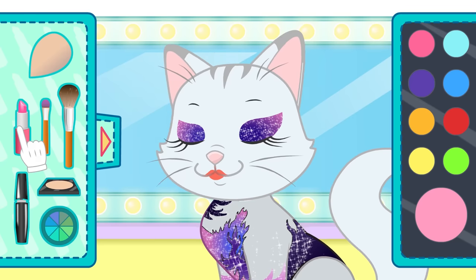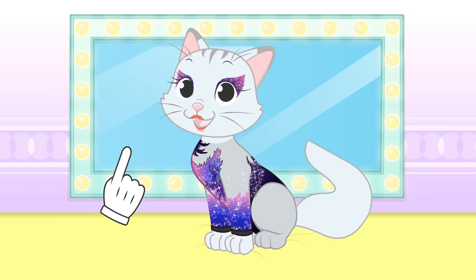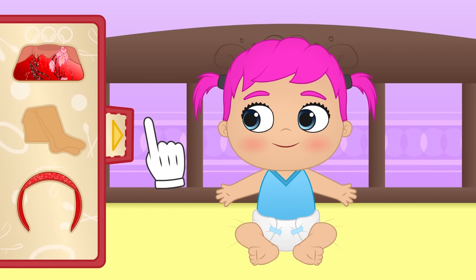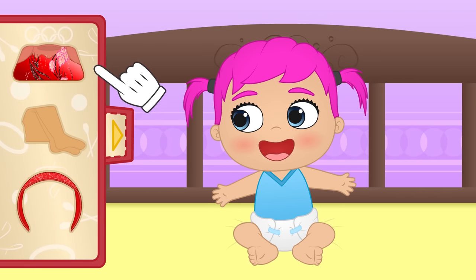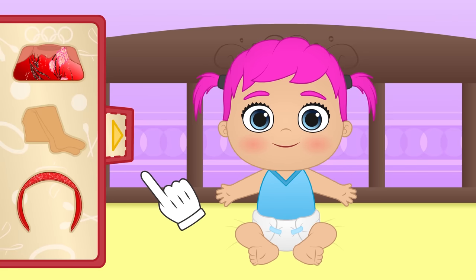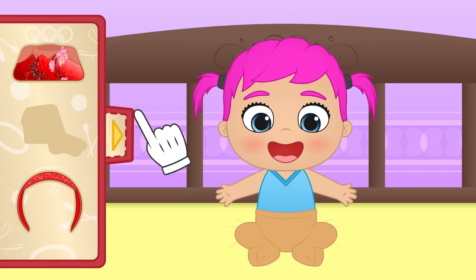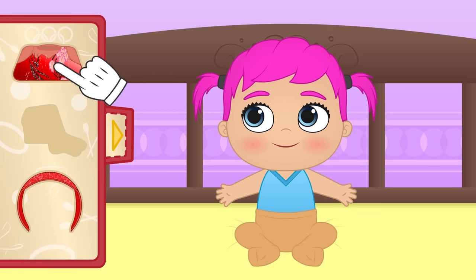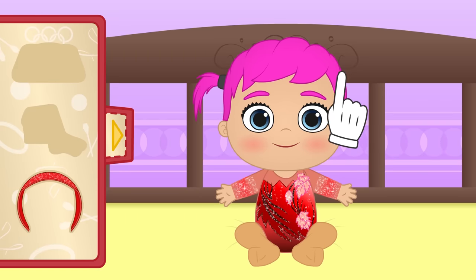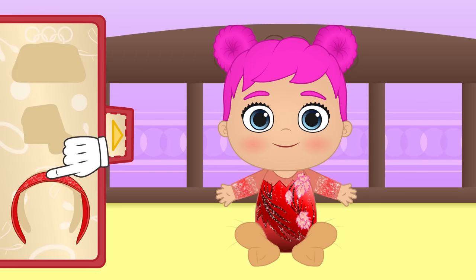Wow! Such a cool color! Now we are done! Wow! Your suit is also beautiful! The first thing is putting the tights on! And now this really sparkly leotard like Kira's! I'm also going to put buns in your hair! And last, your hairband!